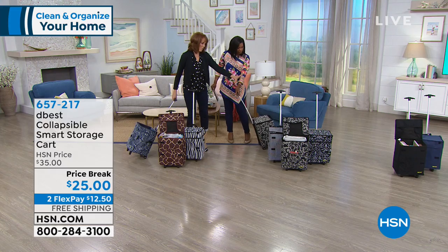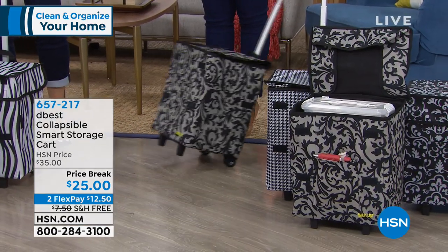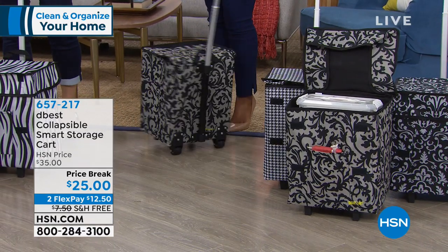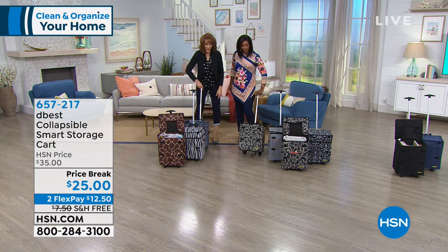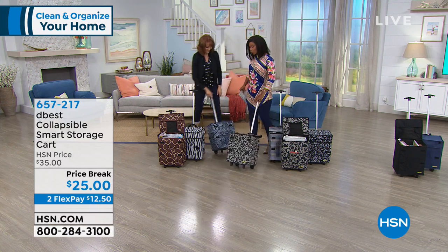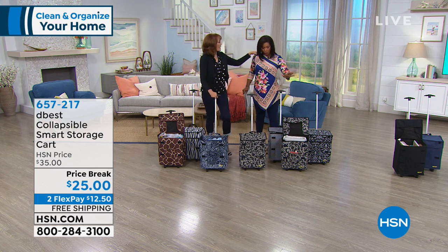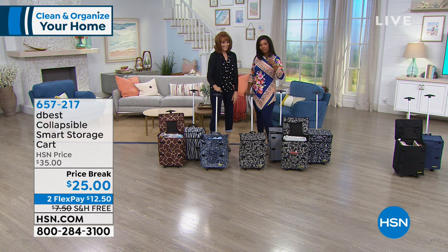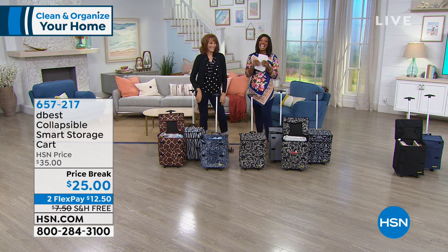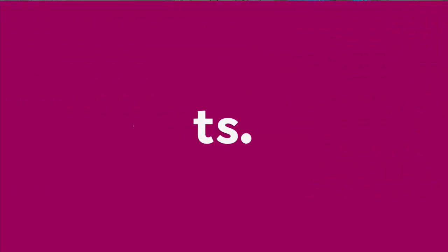The black-and-white gray prints are classy and rich, the animal prints are fun, and the solid black and navy are for those who prefer plainer styles. The host suggests getting one for the presenter's daughter Aspen since the handle is telescopic — she could roll it herself. Keep shopping and enjoy free shipping today.